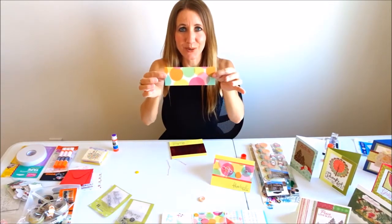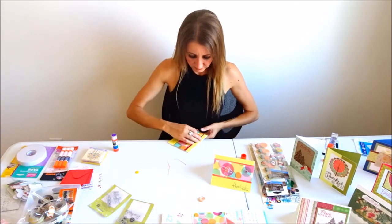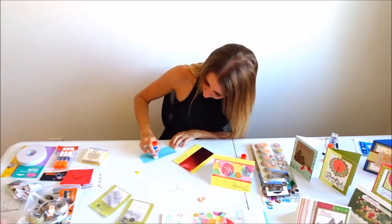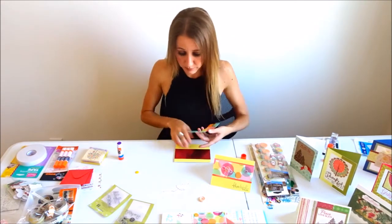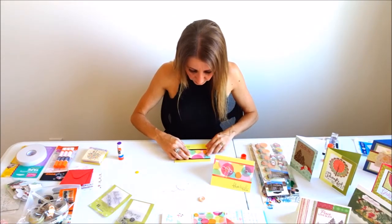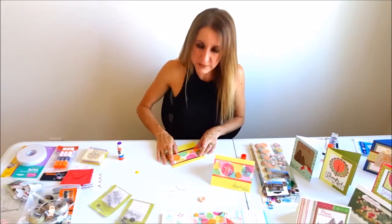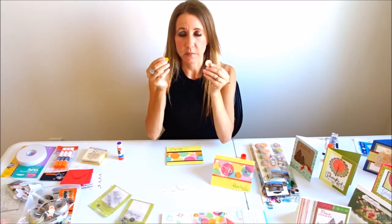It goes right across the middle just like that. The next step is my really pretty circular paper - I've cut a strip of that and it's going to be centered in the pink piece, just like that. The reason I really like this paper is that with the circles you can do so many different things. I'm using buttons today, but you can use glitter or jewels on them to really make your card pop.